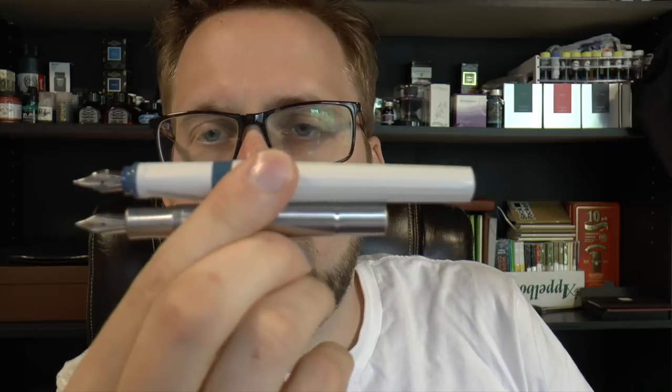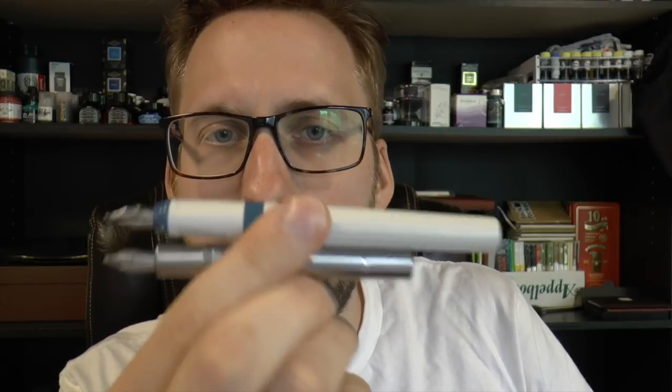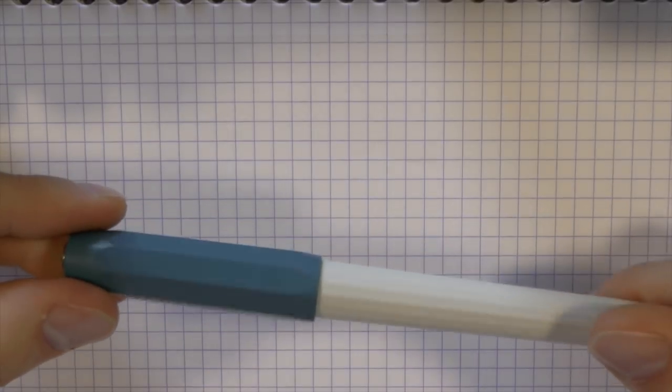So, two pens — one bigger, one smaller. What I mainly wanted to focus on was the comfort of writing, so let's do a writing sample and see how the two stack up.